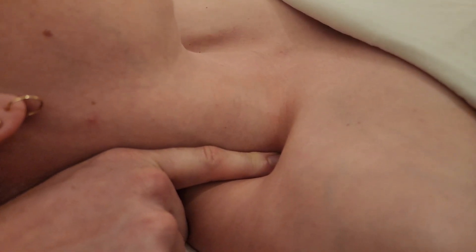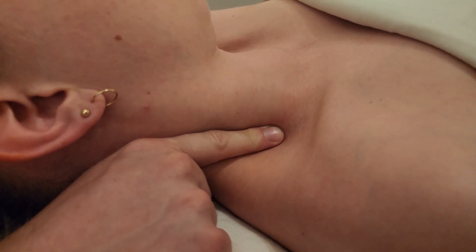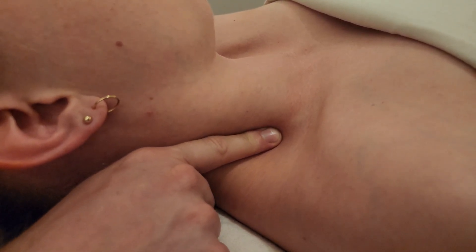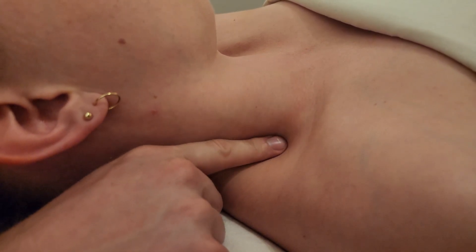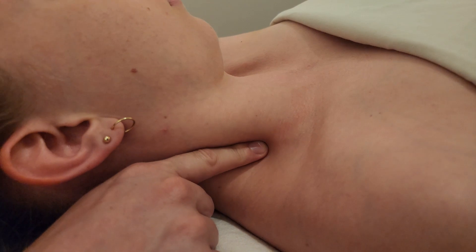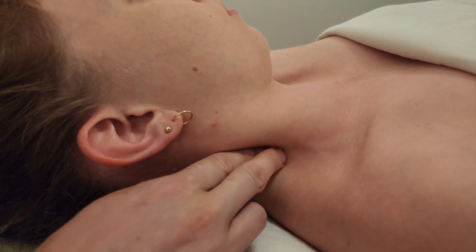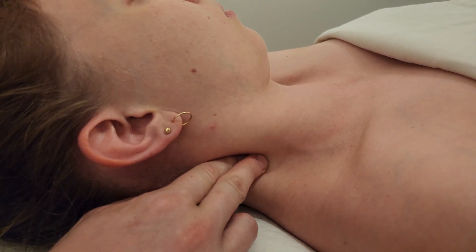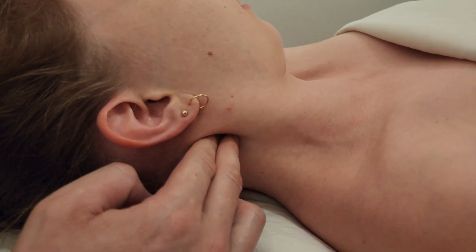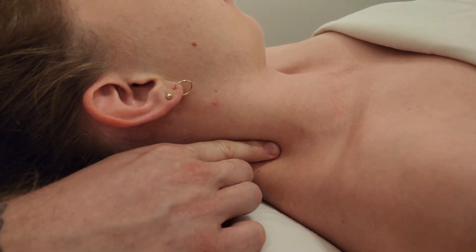Heading a little more lateral from anterior scalene, I'm now on middle scalene. I follow the middle scalene belly up and check in: are you getting any numbness or tingling? Because it's brachial plexus territory — if you're compressing on spinal nerves exiting to form the brachial plexus, they may experience burning, neuropathic, or shooting pain going down the arm to the fingers or into the upper arm. Staying a little more posterior, this is her middle scalene, going all the way up to the second cervical transverse process.